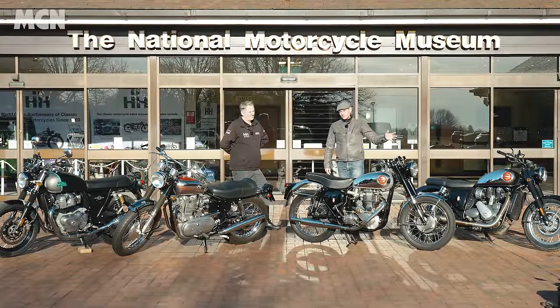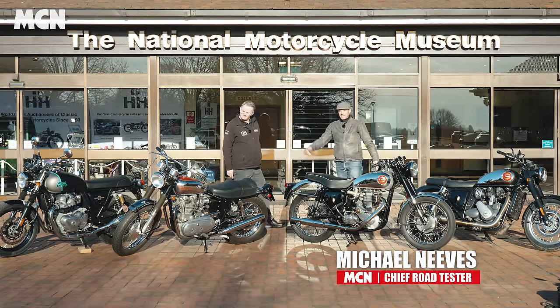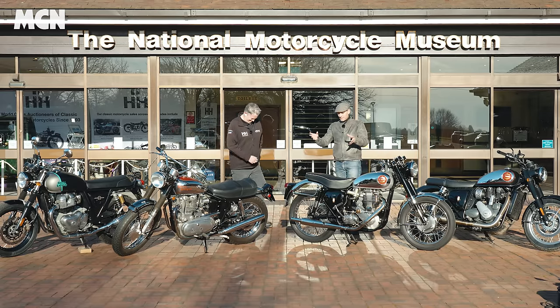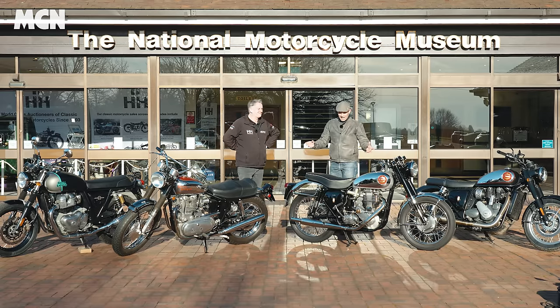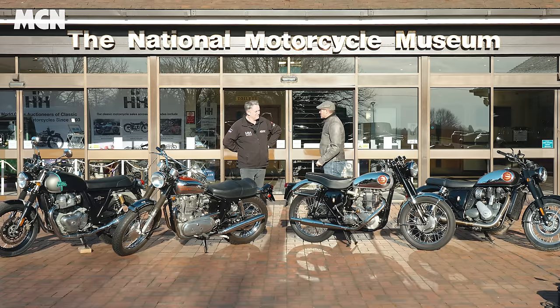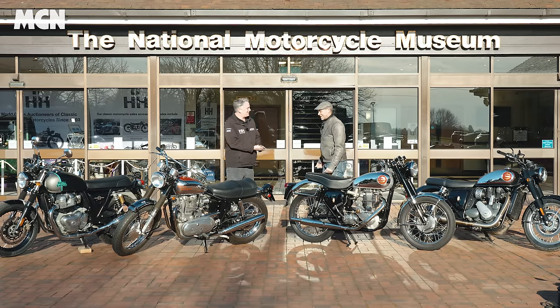The BSA Gold Star and Interceptor 650 Royal Enfield are based on models of old — based on these granddads. We're here today at the National Motorcycle Museum with James Hewing to talk about what these bikes were like back in the day. Thanks very much for being on our video.